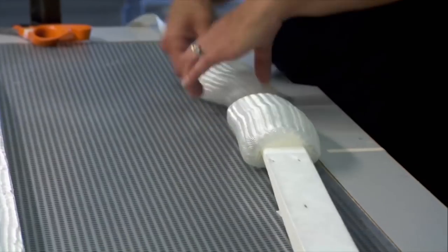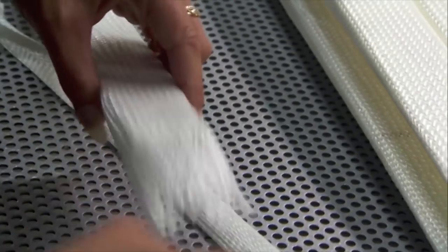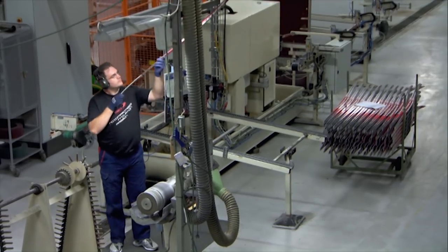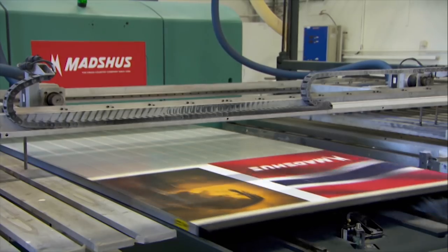Each foam core is reinforced with carbon fiber and sheathed in a fiberglass sock. The outer covering, or cap, is prepared separately. The cap is exposed to the elements, so to protect the paintwork and logos, the design is printed on the underside of a thin sheet of plexiglass.